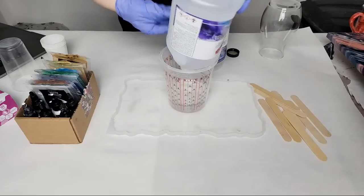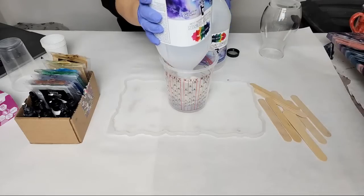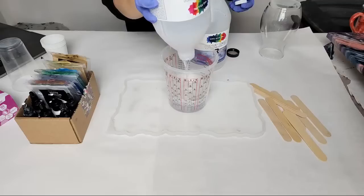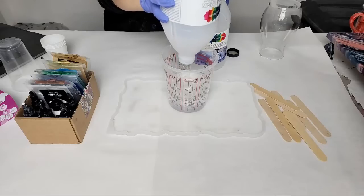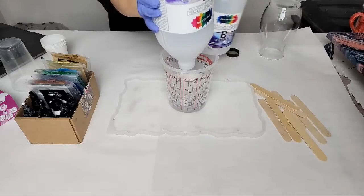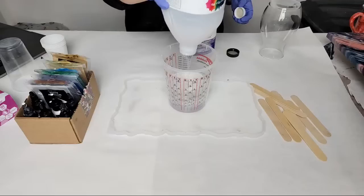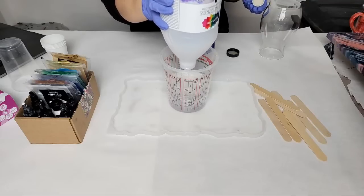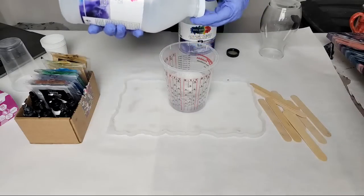It looks like we're going to get about 16 ounces here. I like to start with part B because it is the thinner of the two. Part A is taking a little longer to pour out because it's a bit thicker. We want basically equal parts of each — if you use a tiny bit more of either part, I'd say a little bit more part A won't hurt, but by tiny bit I mean like an ounce or two, not a lot.